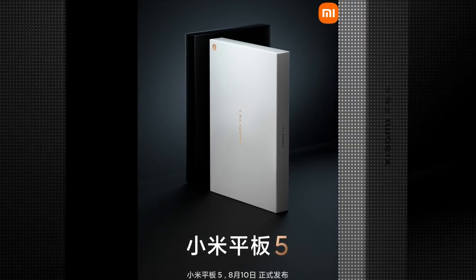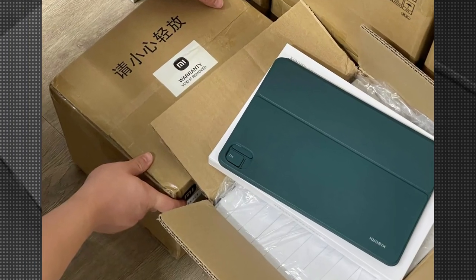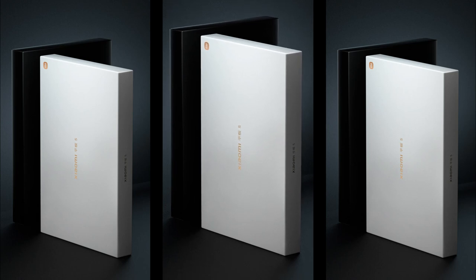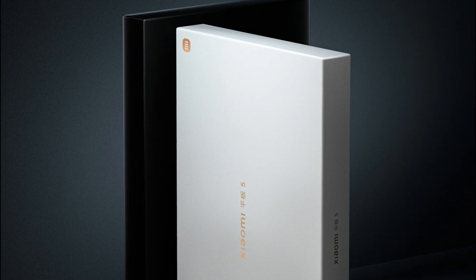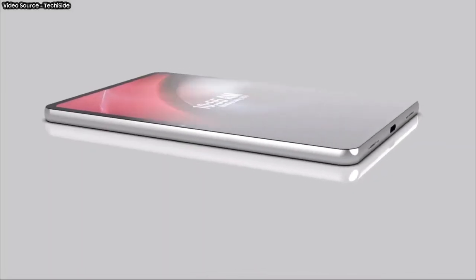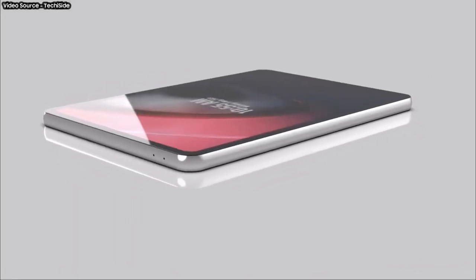The manufacturer has shared an image of the tablet's retail box. The Mi Pad 5 will come in a large white box that is pretty wide but just a few inches thick. There is the Xiaomi logo at the top right corner of the box, and the name of the tablet written in the center and on the side. Based on the thickness of the box, the Mi Pad 5 may not come with a charger included.